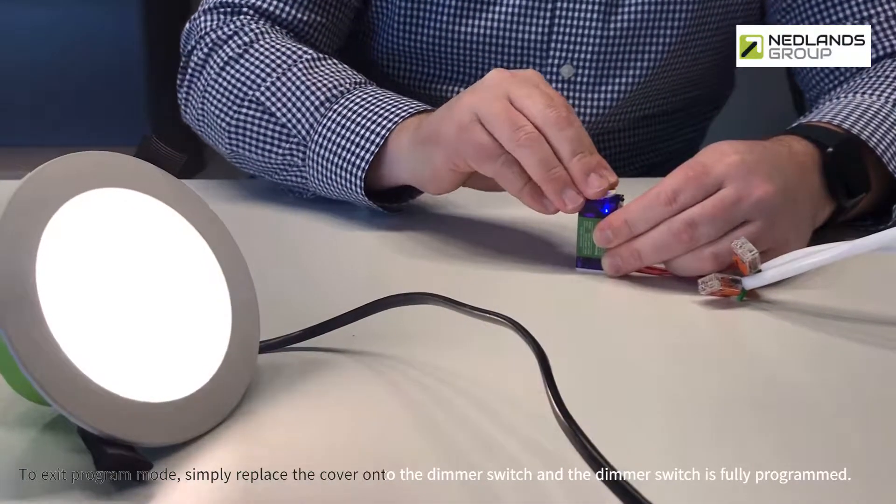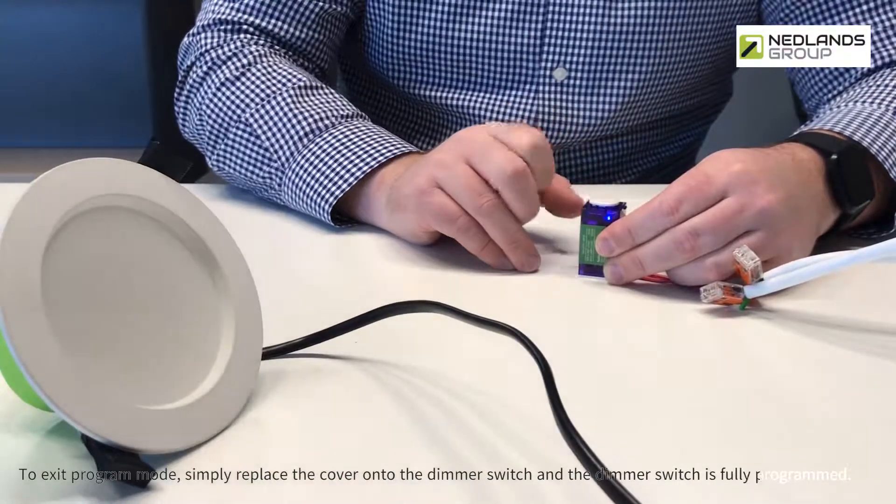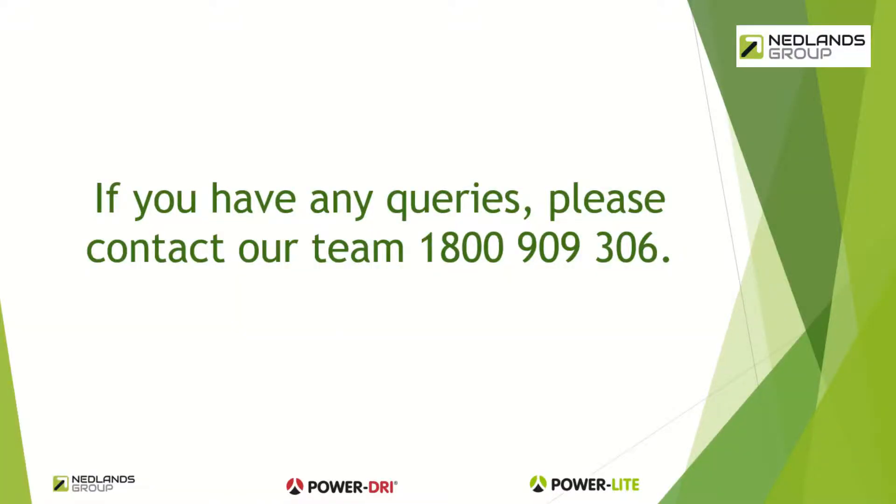Simply replace the cover onto the dimmer switch and the dimmer switch is fully programmed. If you have any queries, please contact our team on 1800 909 306. Thank you for watching.